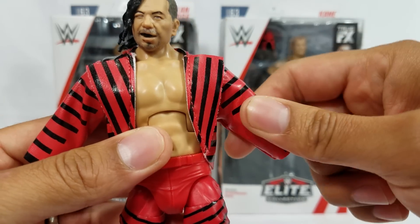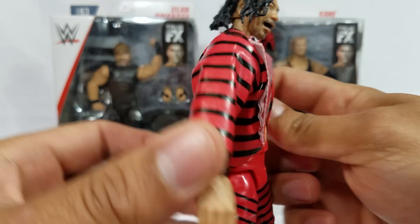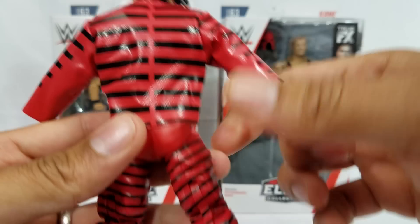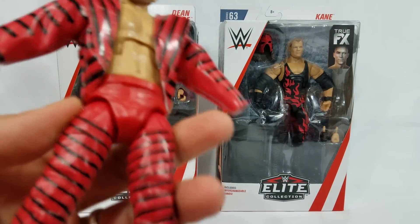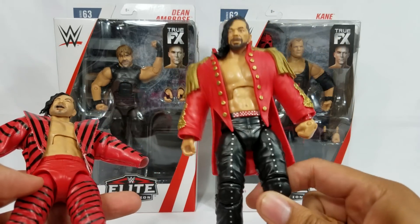This isn't a cloth though — this is like a pleather, a fake plastic leather. The stripes are all on the back, all on the tights. It's just the most detailed Shinsuke Nakamura figure yet.